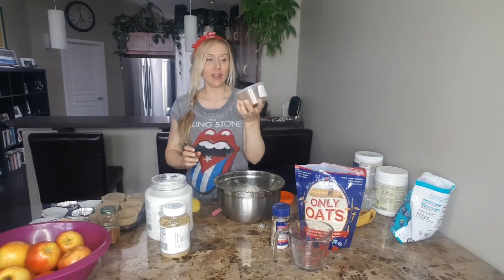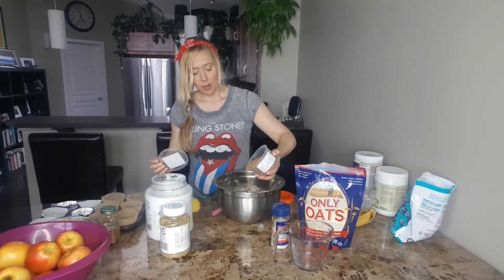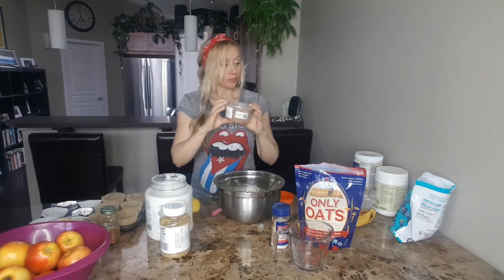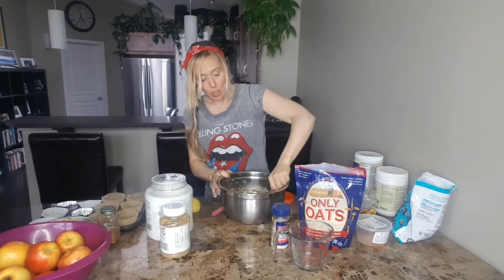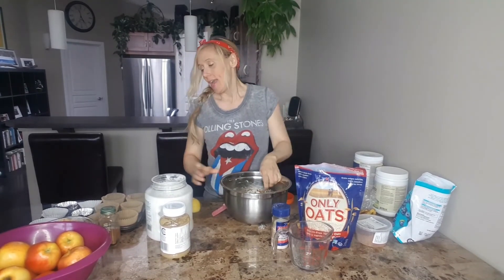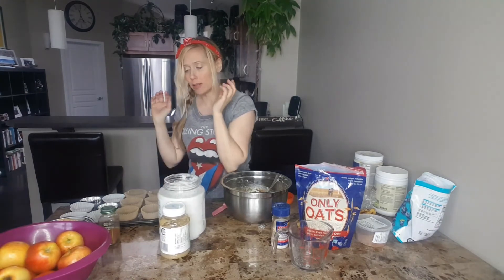Before I forget, I need to add in some coconut sugar. I typically do two or three tablespoons of the coconut sugar — you can even get organic coconut sugar at Costco, which is great, and I utilize it in a lot of different recipes. Blend this up. Now we're ready to put it in the muffin tins. Since I'm a little inconsistent with the size of my muffin tins, I have some small ones and some big ones, so we're going to have some nice big muffins.